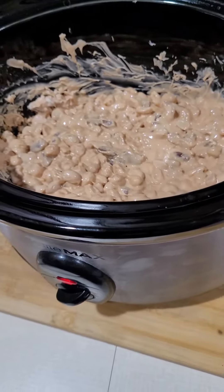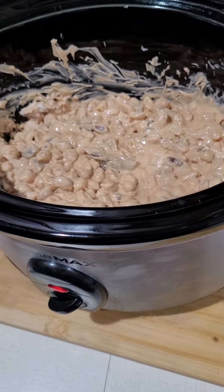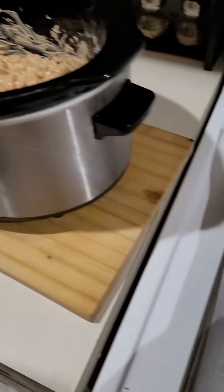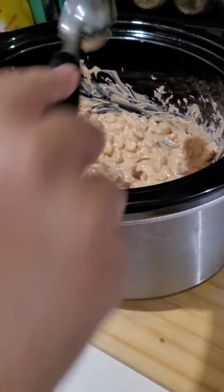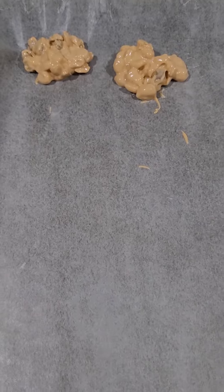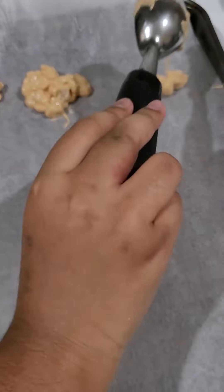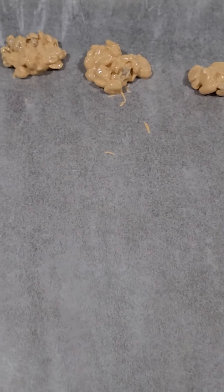We're going to take the mixture out and set it on a tray. We've started taking the mixture out and putting it on parchment paper. You don't have to make perfect shapes — it just doesn't matter. We're using an ice cream scoop and placing it on the parchment paper.